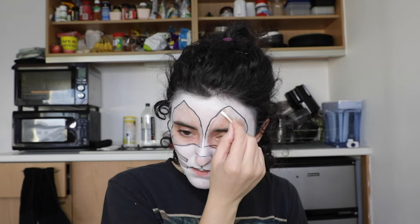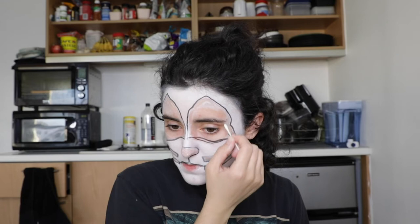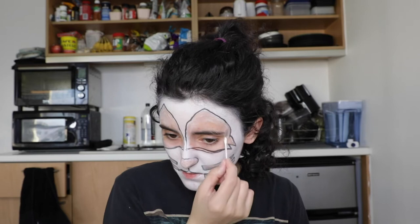Shortly thereafter, KISS came around. He posted an ad in the paper — specifically the East Coast edition of Rolling Stone — which read something along the lines of a rock and roll drummer looking for an original group doing soft and hard music, Peter in Brooklyn. That's when he got the attention of Gene Simmons and Paul Stanley, who had recently gotten together and started an idea for a band. They saw his ad and called him up, and bada bing bada boom, he was the next drummer and the final piece to make KISS what they were.